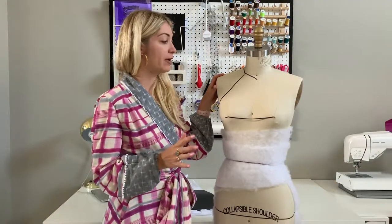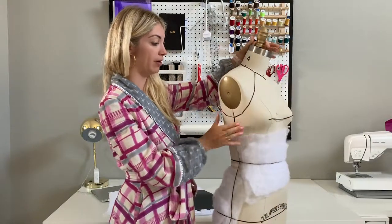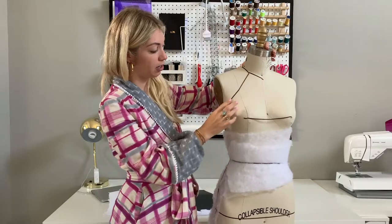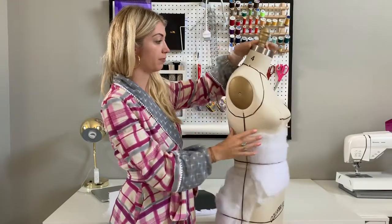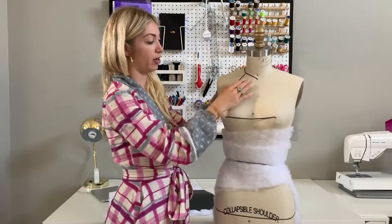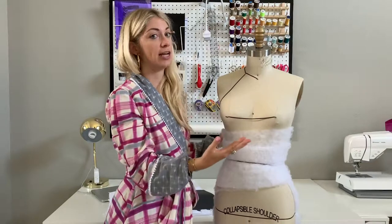The first step in draping your raglan sleeve is drawing out that design line with your eighth inch satin ribbon. You can see I've drawn out the line from the neck underneath the armhole and up to the back of the neck. That's the design line that we're going to use to create our sleeve, and then you would drape your bodice design separately, just as you draped before.